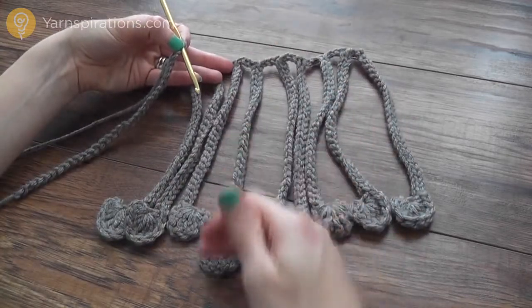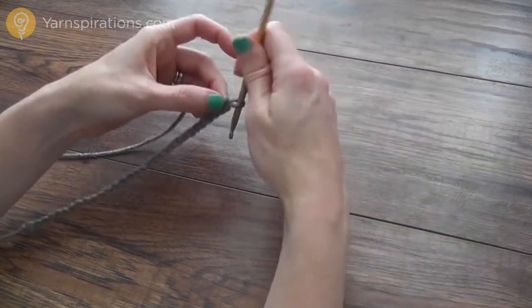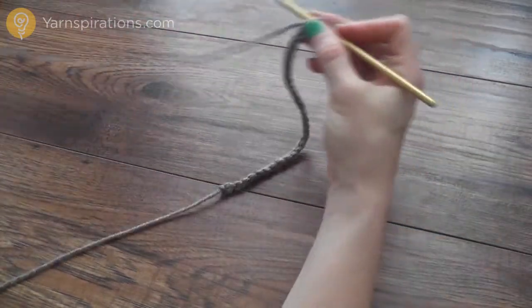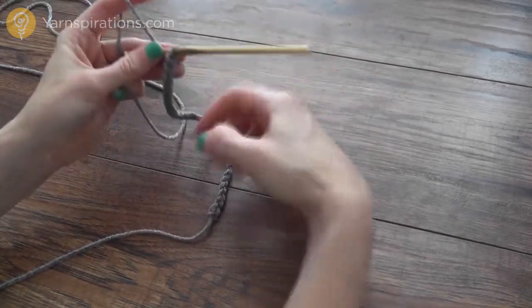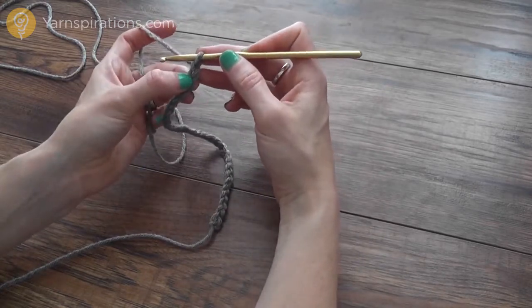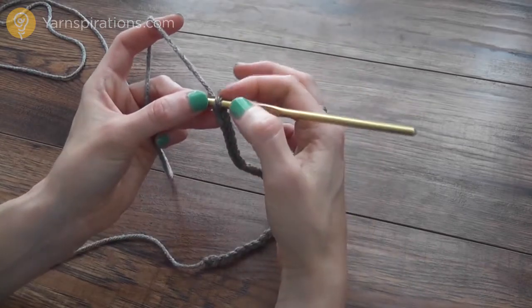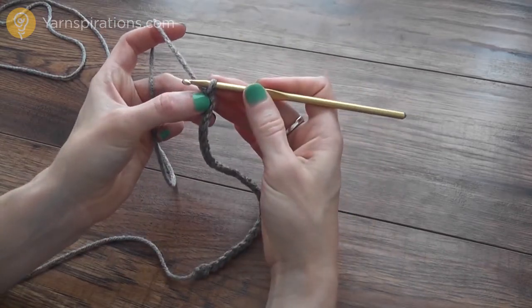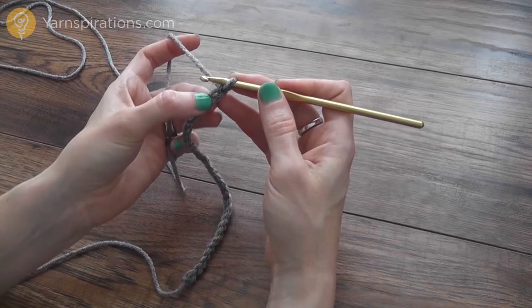I'm beginning with a chain 30 to create a fringe of this length. Then we're going to work the raindrop — the little circle — into the second chain from my hook. Remember, don't count the loop on your hook; that's the first chain from the hook. The second chain is where we're working, and I'm going to work several stitches all into that second chain from the hook.